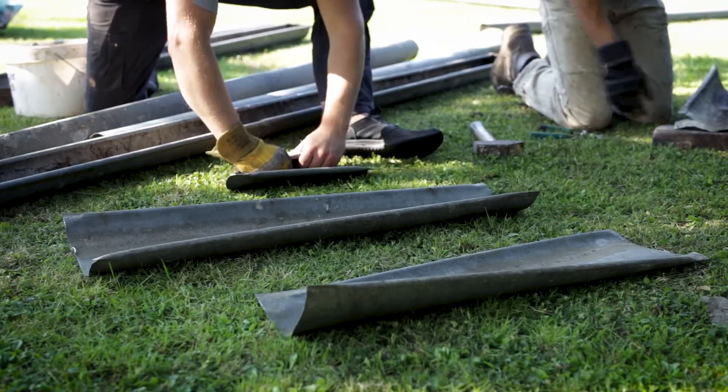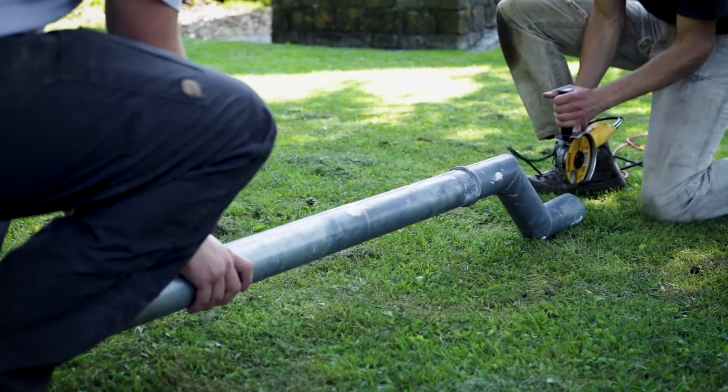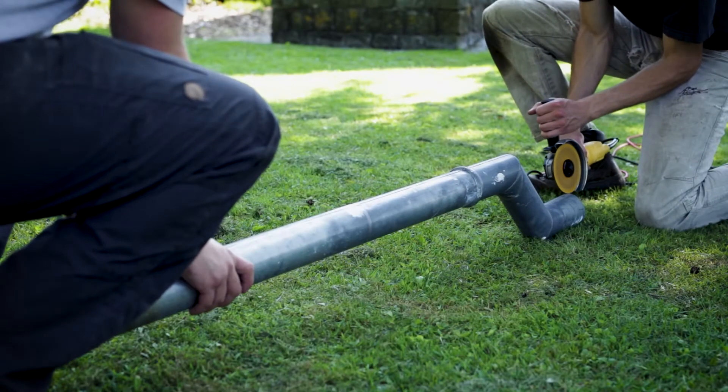The zinc is then folded to make it fit in the crucible. The drain pipes also had the soldered joints removed.